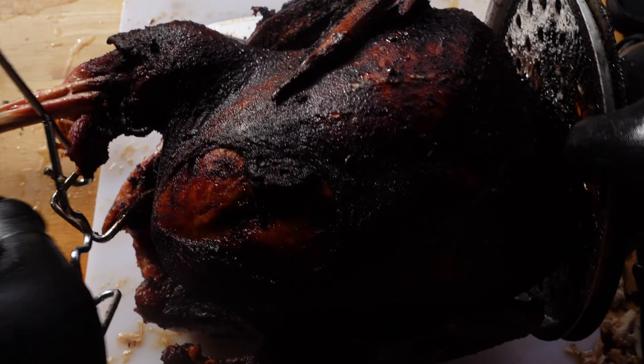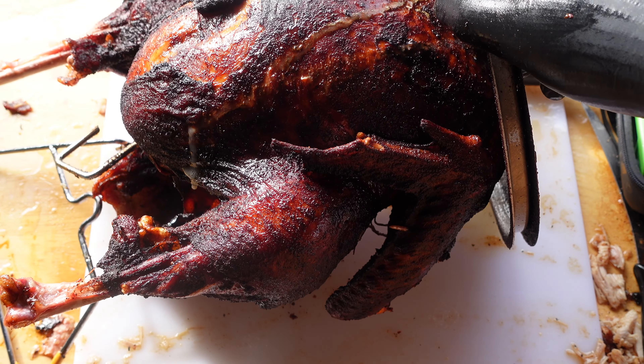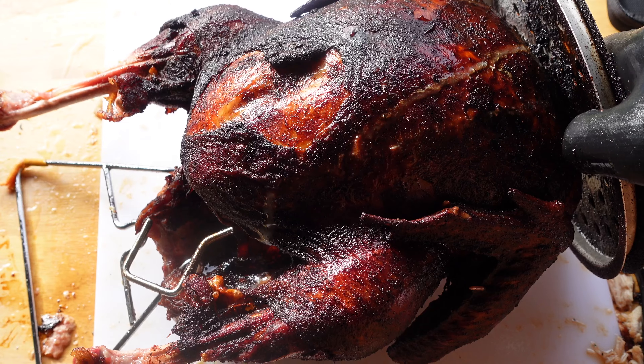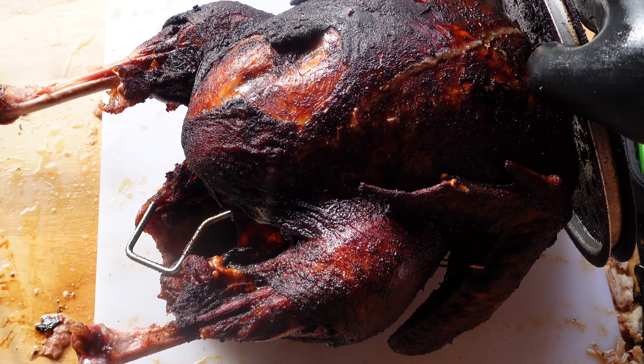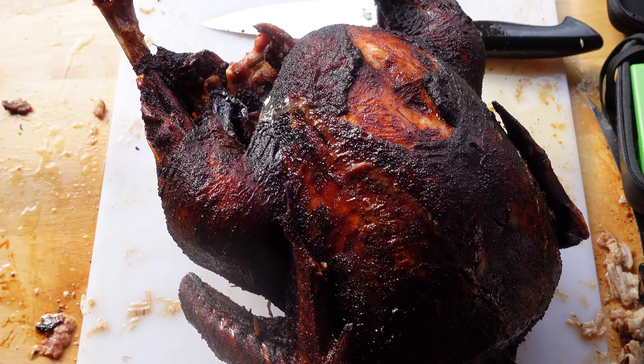Check the breast at the largest part. Drop it in the fryer at 350 until the breasts are right around 160 when you pull it — it'll carry over. As you can see, the juice is oozing from this thing and it looks incredible.